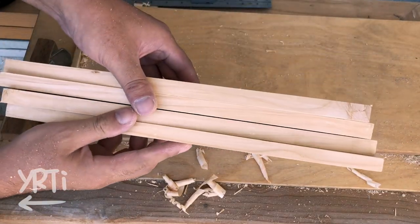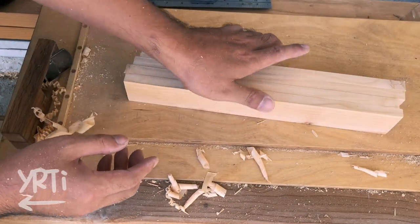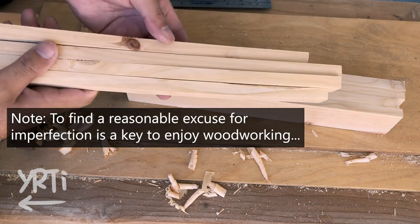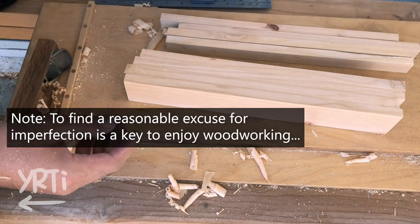Oh yeah, this video won't be about fine woodworking. One of the great aspects of hobby woodworking is to enjoy making things for yourself that meet your needs, right? Like size-wise, cost-wise, and function-wise. So I went with that route today.